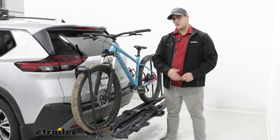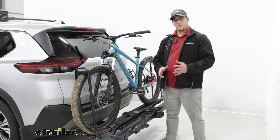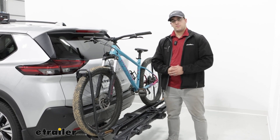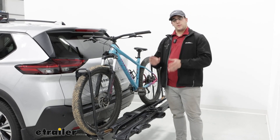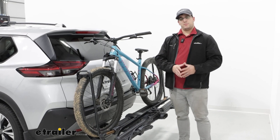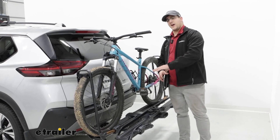Hi, I'm Matt with The Trailer, and today we're going to be talking about the Kuat Piston Pro X bike rack on the back of our 2022 Nissan Rogue. This is going to be one of our most premium racks on our website, and it's going to be able to haul a variety of different types of bikes. Let's take a closer look at it.